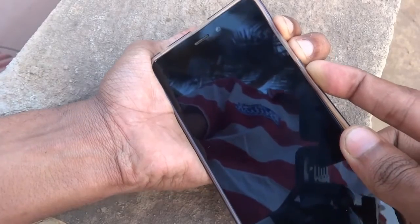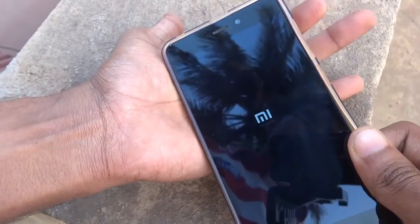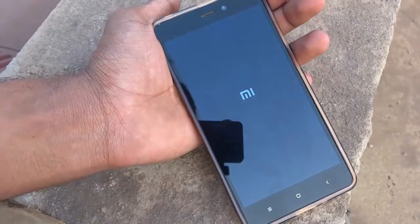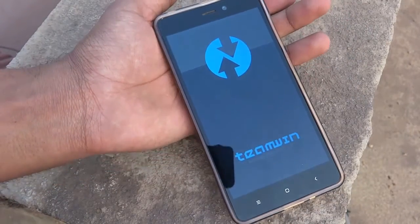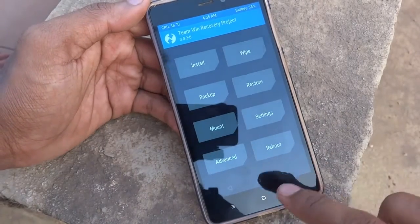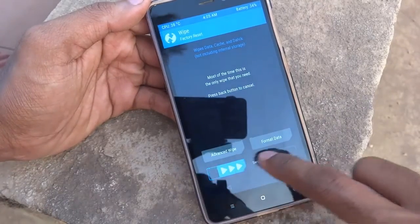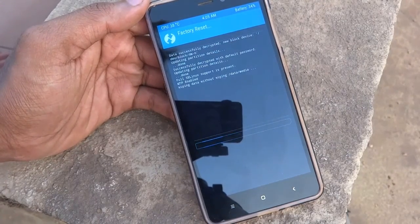Power off the device. When it's completely powered off, hold the volume up key, volume down key, along with the power key. As soon as you see the MI logo, release the power key first, then the volume keys. You will then see TWRP recovery on your screen.